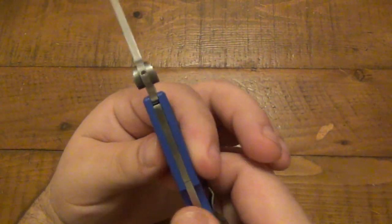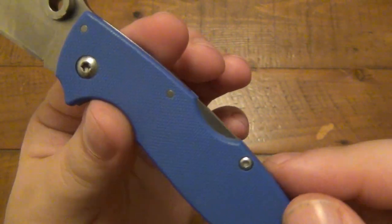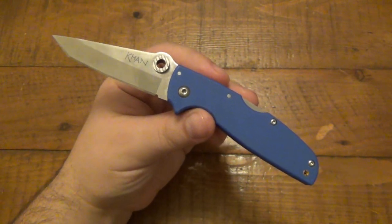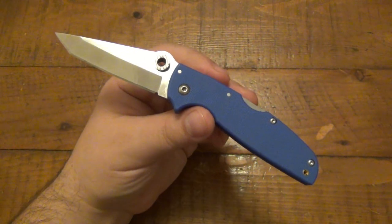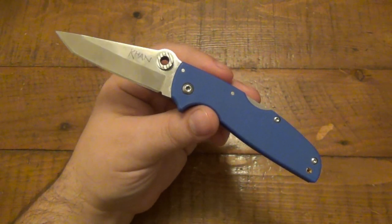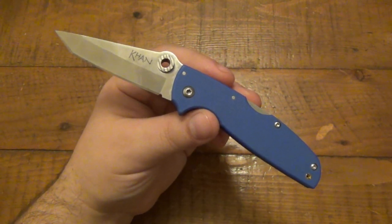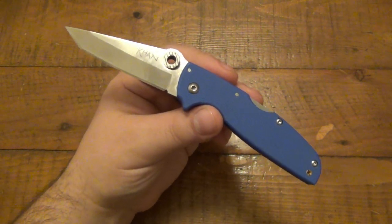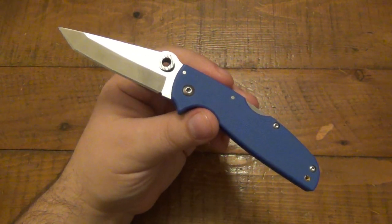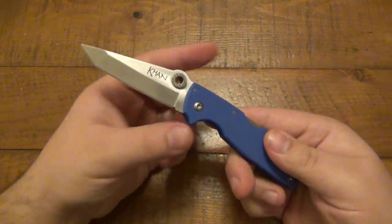This one has the triad lock, which is incredibly strong. That is a lock back type design. I think that's one of the reasons why some people just have less interest in this. Lockbacks seem to be kind of on the back burner for a lot of people. There are so many cool, different locking mechanisms that are popular — obviously the Axis lock from Benchmade, Spyderco's compression lock is another one that people gravitate towards because you can flick them open, flick them shut. They're fun to play with. Lockbacks are definitely alive and kicking, but it just makes things a little bit plain for some people.